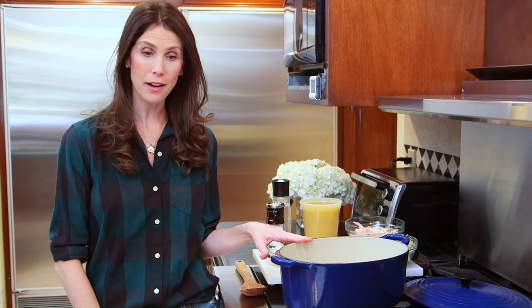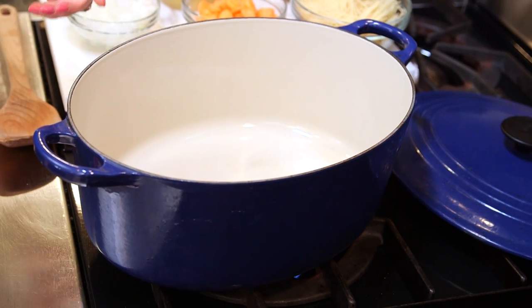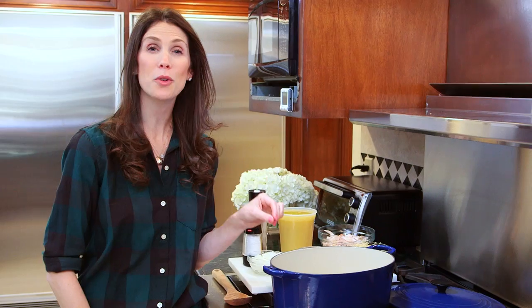The first step is to turn the heat on under a heavy bottomed pan. A lot of you guys have asked me what pan I'm using — this blue one is a Le Creuset Dutch oven. I talked about it in my Kitchen Essentials episode because it's a great investment.